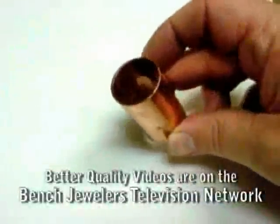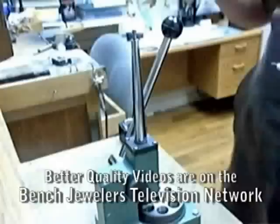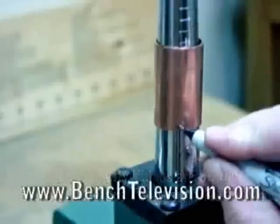To make the stretcher sleeve, I bought a copper nipple from the plumbing department of a hardware store. This is a three-quarter inch copper nipple made to join two hard copper pipes together.